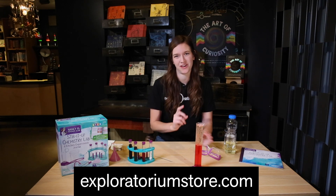You can buy this kit at the Exploratorium Store or online at ExploratoriumStore.com, and members also get an additional 10% off this holiday season.